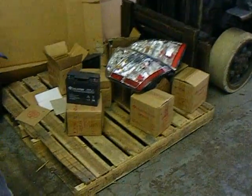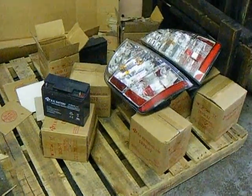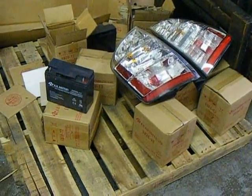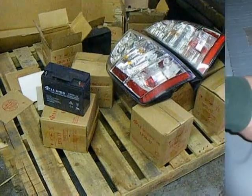Here are the 20 lead-acid batteries — please ignore the Prius tail lights on the pallet. That is 20 lead-acid batteries drop shipped here by Plug-In Supply.